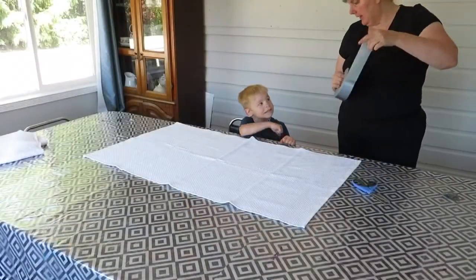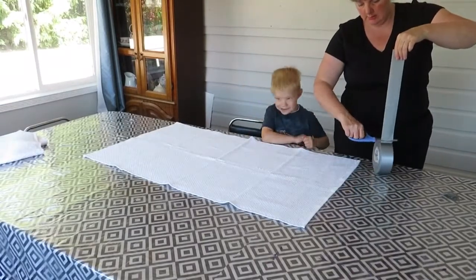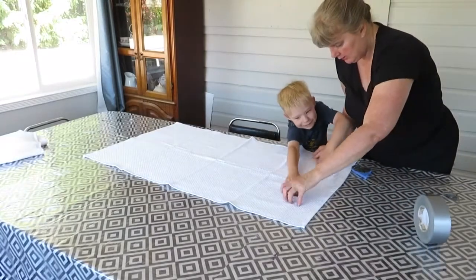Should this be a big L or a small L? A big one. A big, courageous one. Okay, right here? Stick it down.